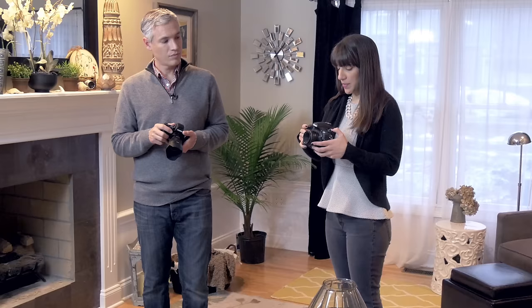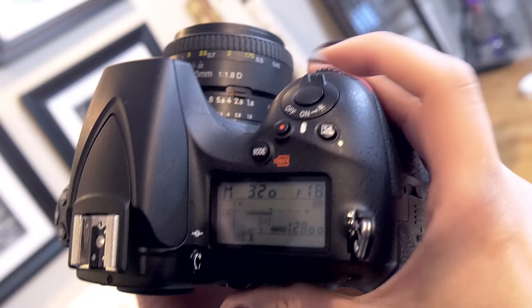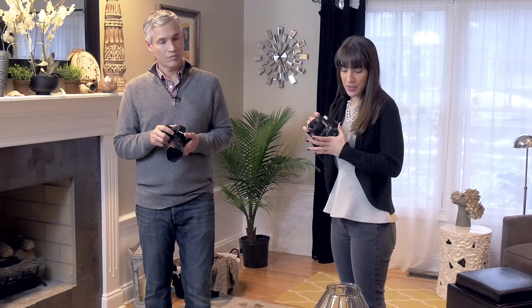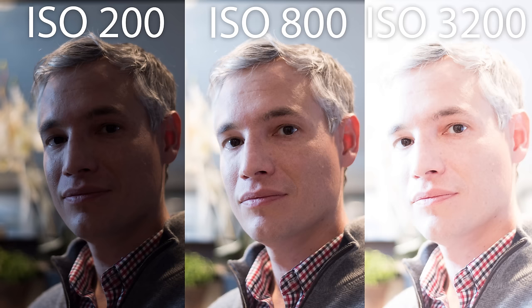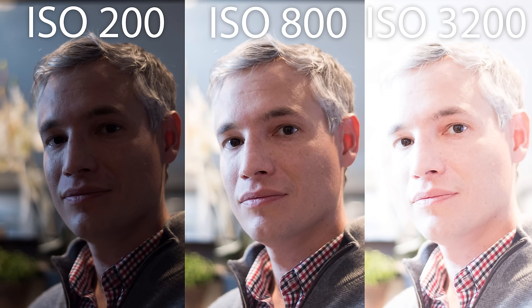I'm going to take my camera off of auto ISO. We're going to set our shutter speed to 1/60th of a second and set your aperture to the lowest number you can — for me that's f/1.8. We're going to take some sample pictures at ISO 200, 800, and 3200. Now look back at your shots with your different ISOs and see how they changed. Did the exposure change? Are some brighter than others? And which one is closest to the proper exposure for you?